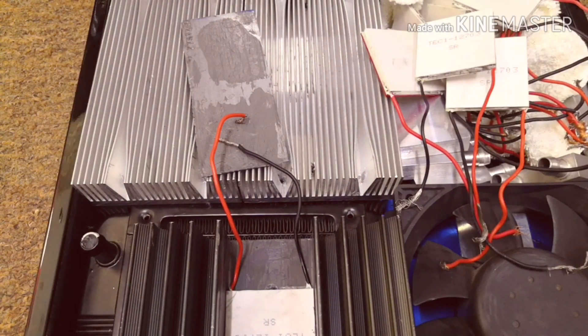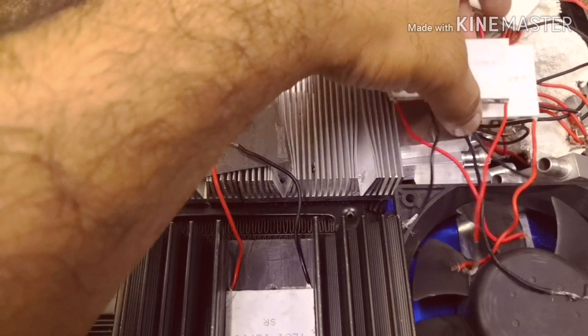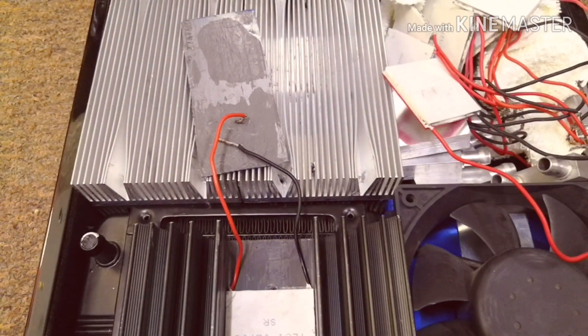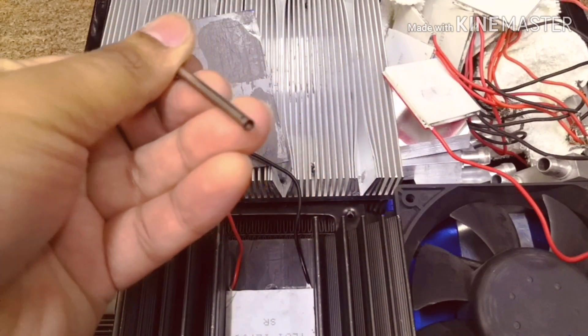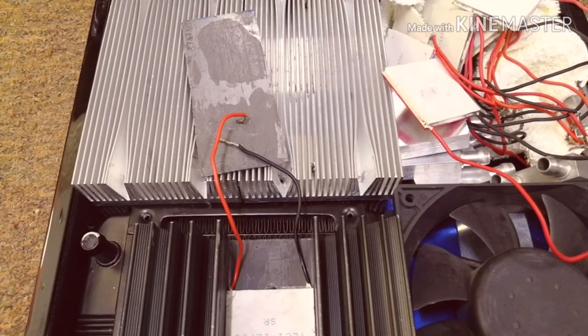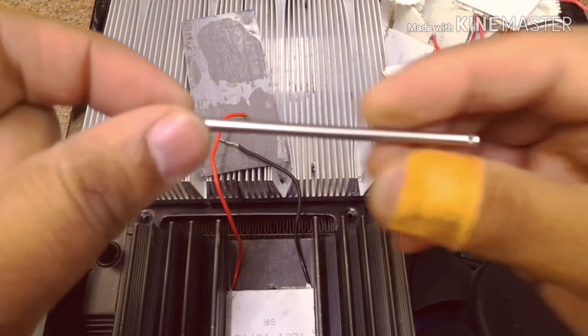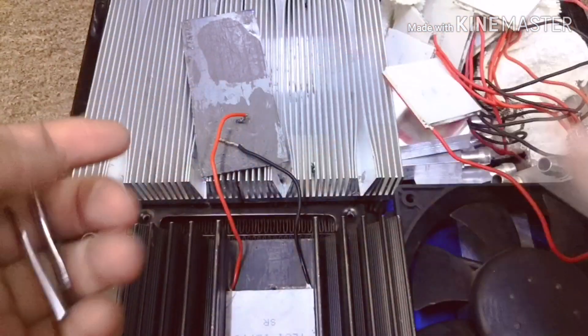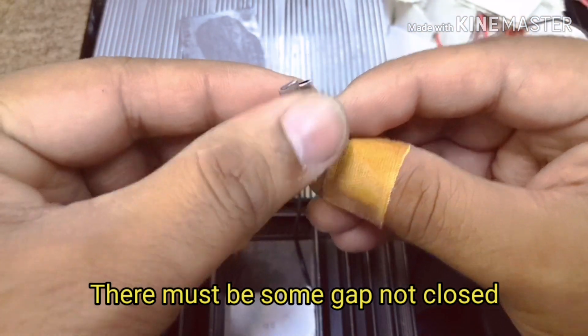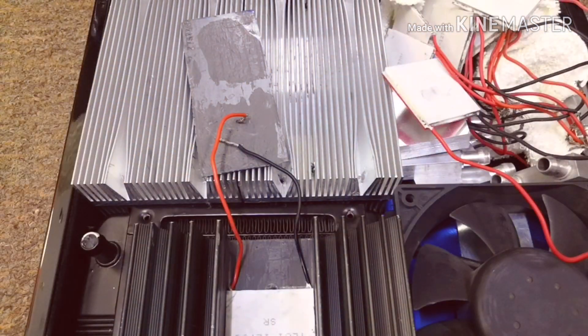Hey everybody, today we are going to do a different experiment using Peltier modules. I'm going to use two TEC12703 Peltier modules. You're going to need some double-sided tape and antenna tube, which you can easily remove from an antenna. We are going to cut it into two pieces from between and make something like this — it should be flat from one end and round from the other end.